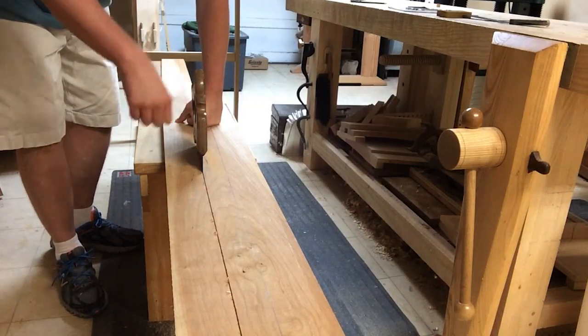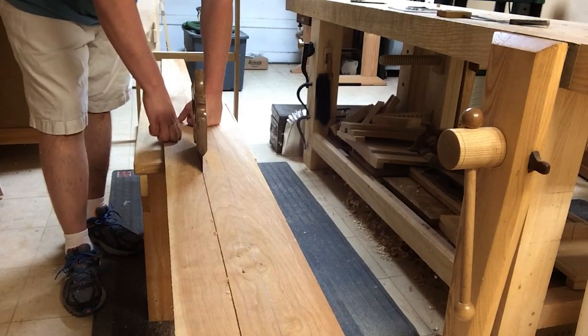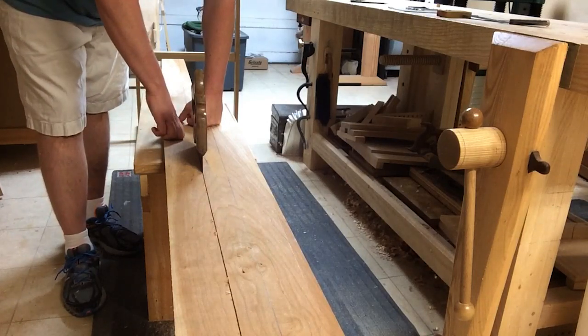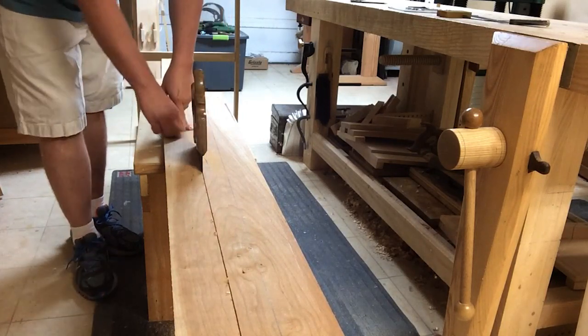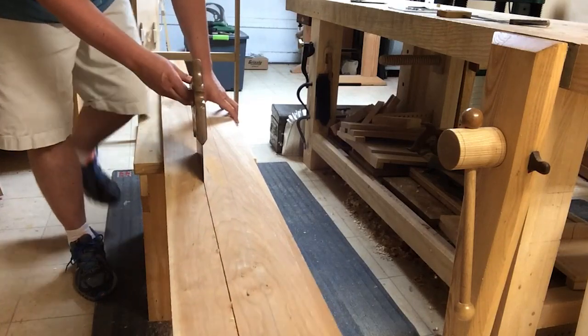I know that I can rip twenty-four inches in about forty-five seconds to a minute. I also know that when I get to twenty-four inches, I start to breathe a little heavier and my arms start to feel a little tired from continuous sawing. So when I reach that two-foot mark, I will flip the board over.